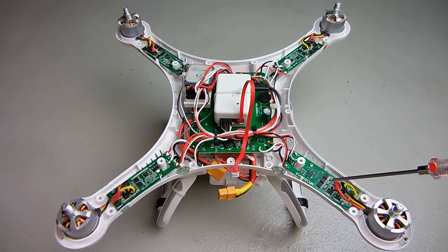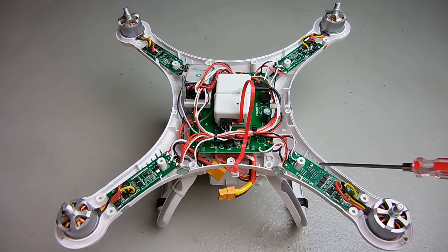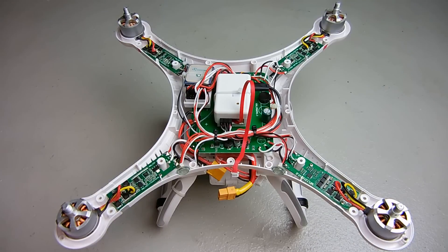All the wires are now soldered back to the board for the motor, as well as the power supply and LED for the board. The white wire and black wire plug back into the unit. Let me put the cover back on, power it back up, and see how it operates.